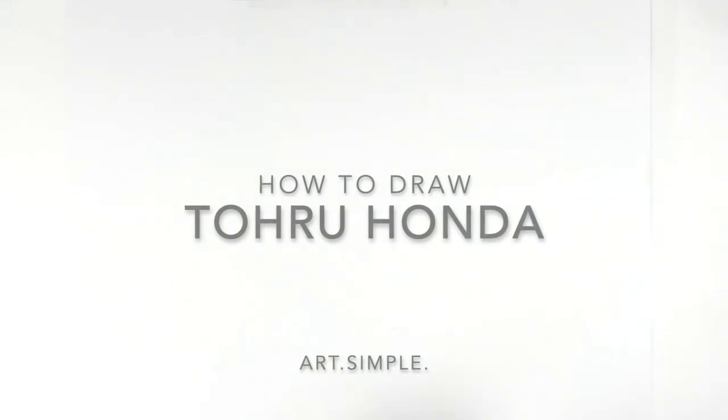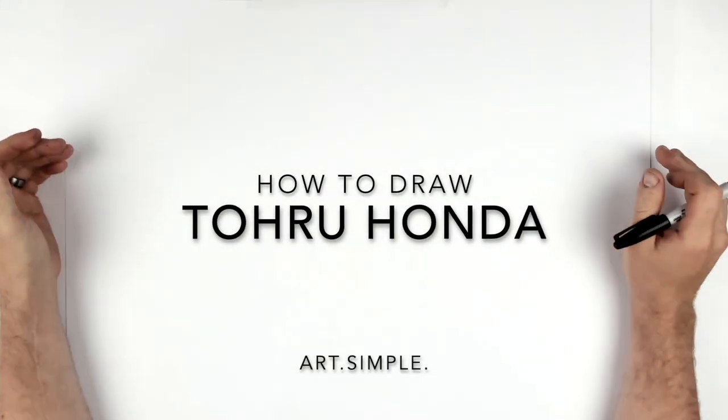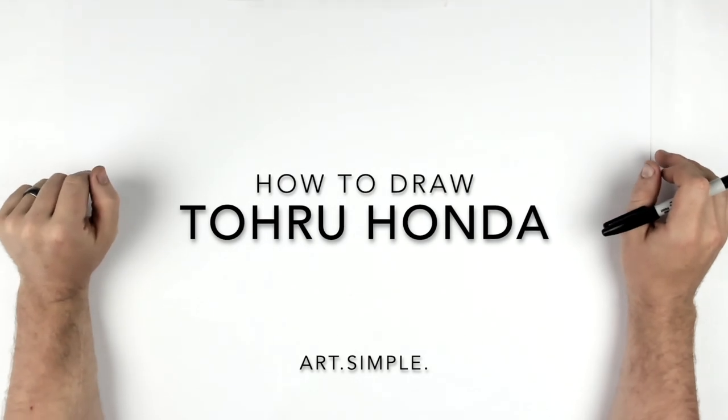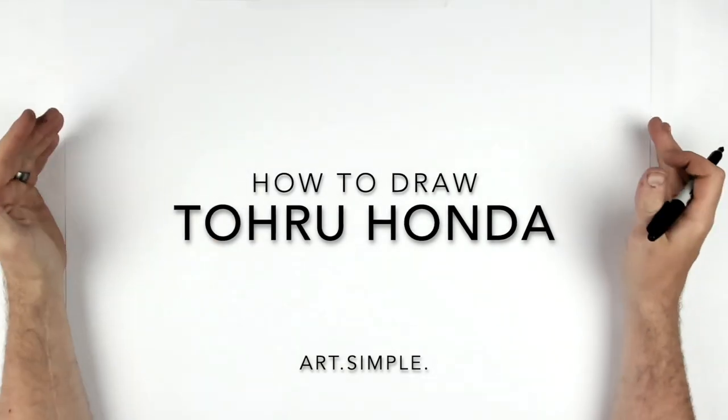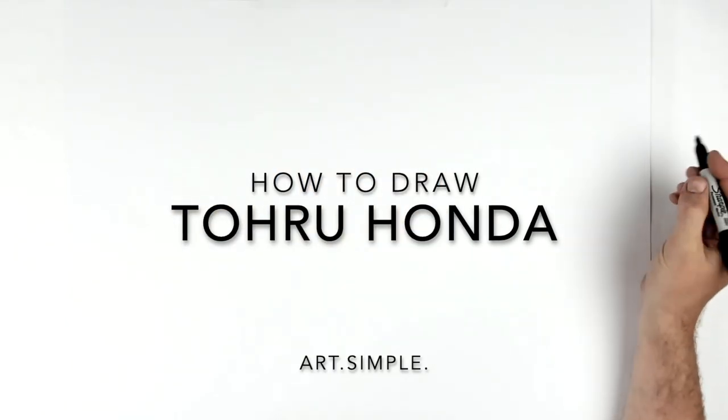Welcome back to another drawing tutorial. Today we have a Patreon request from CM Nate: Tohru Honda from Fruits Basket. I'm on a landscape page, using pencil and eraser. Hit pause if I go too fast.